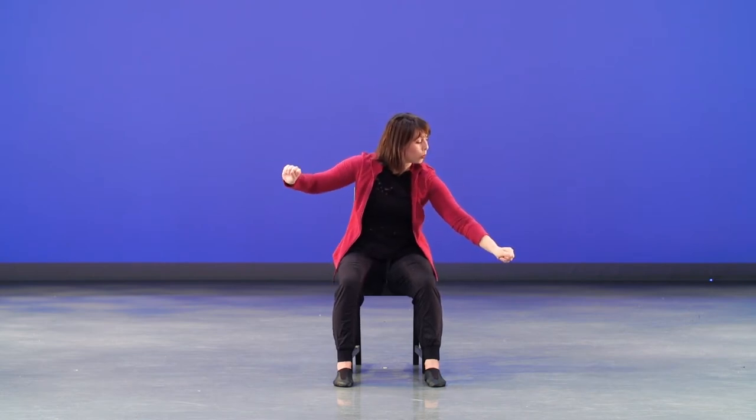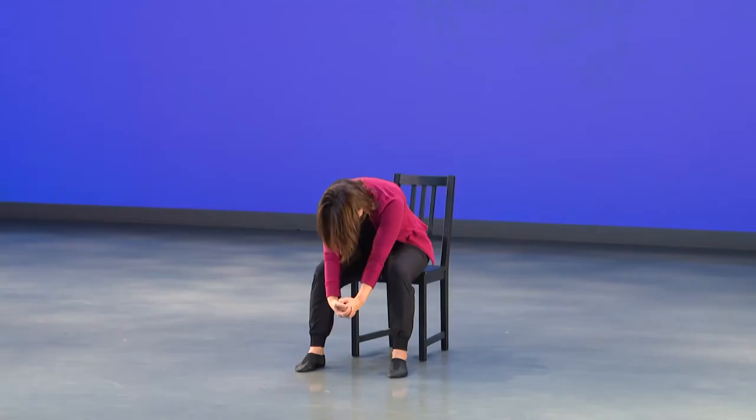All right, ready, set, going — one, two, three, four, five, hold, in, in. Breath again, second time — we grab in, in.